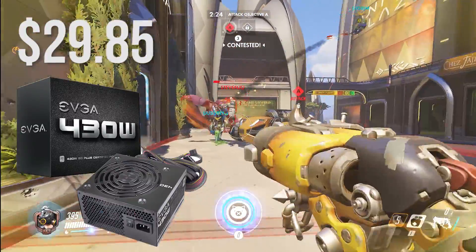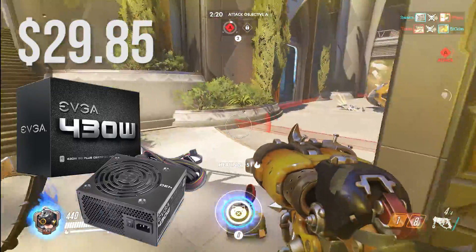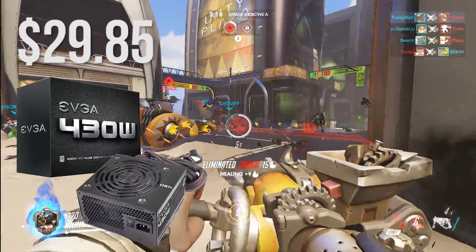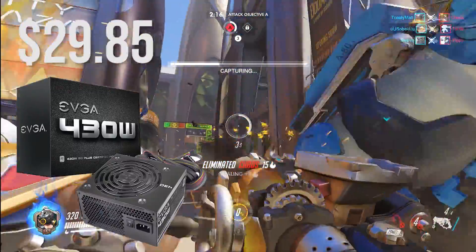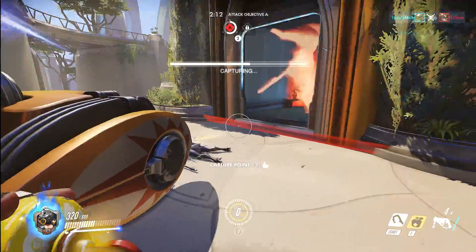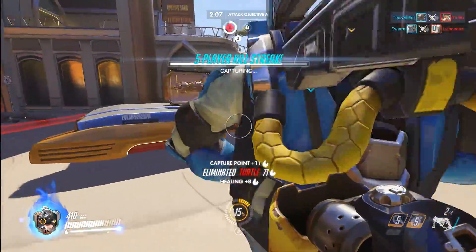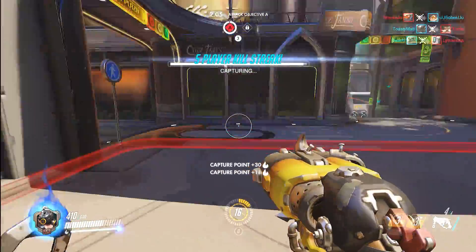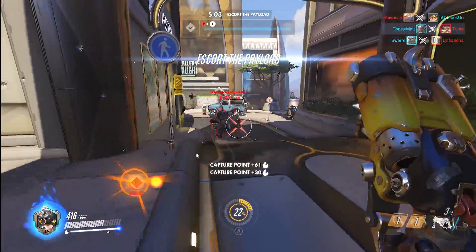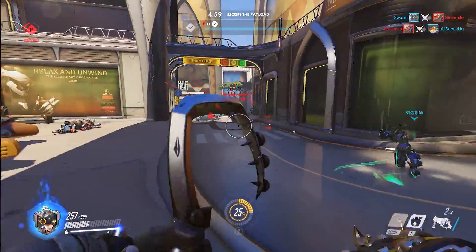Lastly, for the power supply I chose the EVGA 430 watt 80 Plus certified unit. We have used this power supply many times in the builds we've done on the channel and it's been a very reliable unit. At $30 it's a great buy with a good brand name like EVGA and has plenty of wattage for our system. Overall this build comes out to a total of $279.29 without rebates and $289.28 after rebates, giving you enough room to pick up Windows from a site like Kinguin for $20 and stay around the $300 budget.